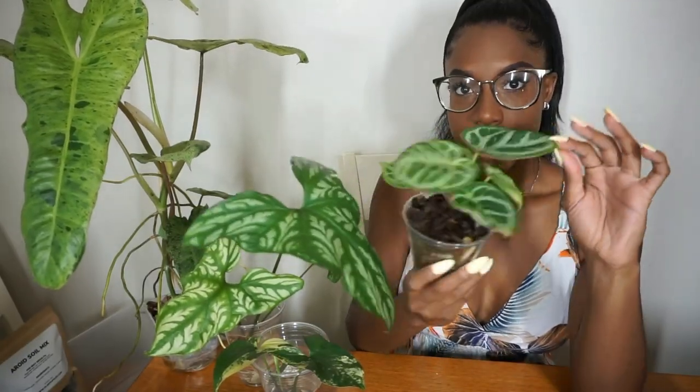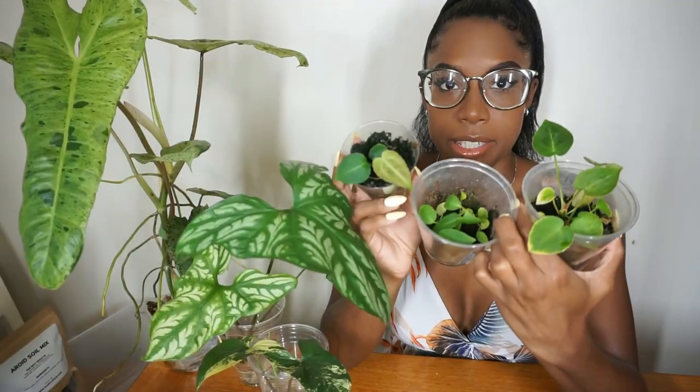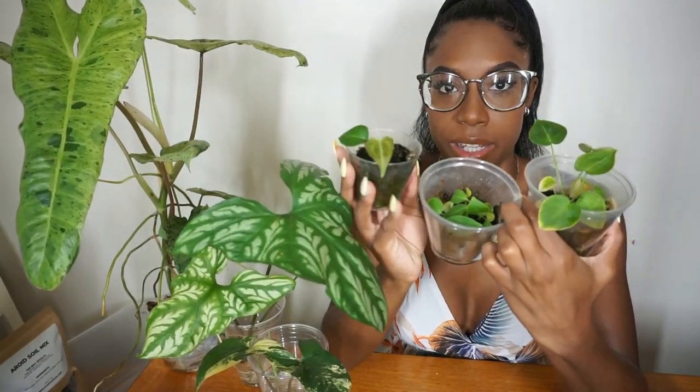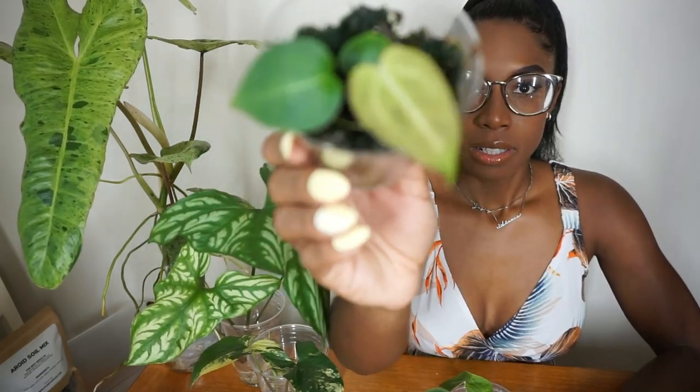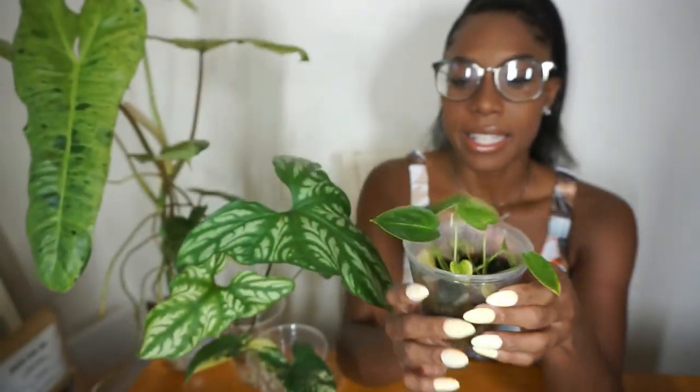I also have this little Anthurium dorayaki — I think that's how you pronounce it. It's been living in this little cup for a bit too long and I need to move it into a regular pot. It's super cute and growing really quickly. I have three different types of seedlings that are algae-ridden, living in dried-up crusty moss. One is a Magnificum crossed with a Dr. Block — this is its newest little leaf coming in. There are three Anthurium queens in here growing really nicely. And then I believe this one is Anthurium forgetti, but I forgot because I don't label any of my stuff.